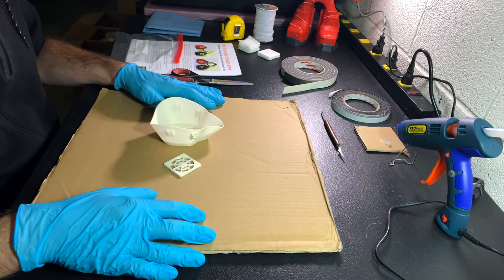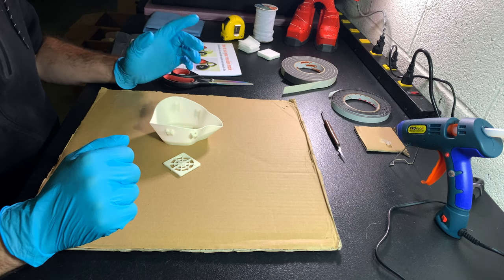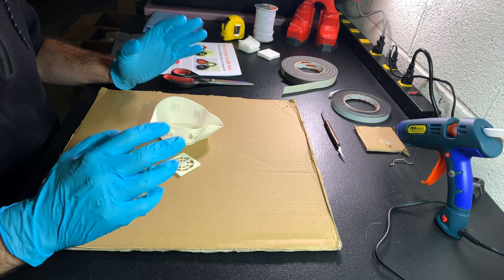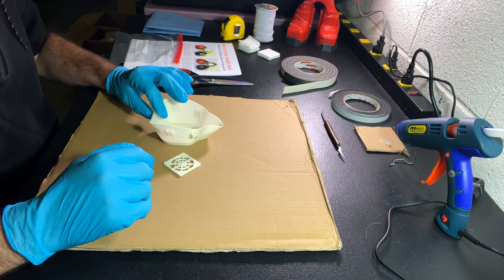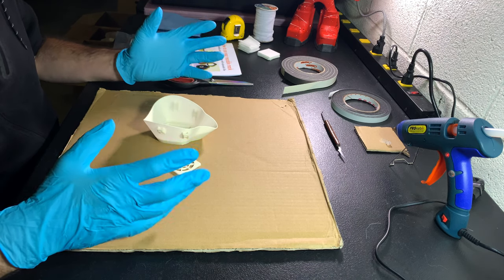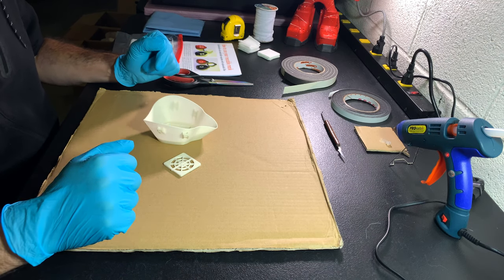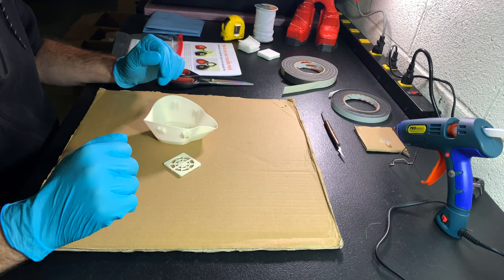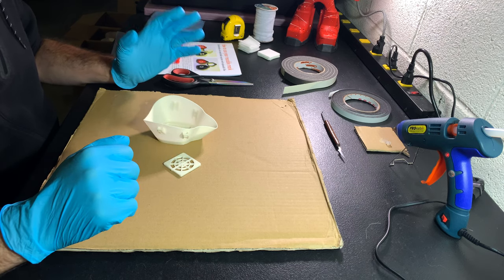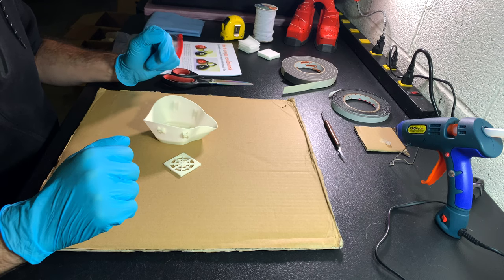For three months now we've been making PPE to help people protect themselves, mostly face shields. We took a long time to research how we could make 3D printed masks. We collaborated with other people and also with medical professionals and hospitals in order to come up with a design and a process that is as safe as it can be with a 3D printer made at home.